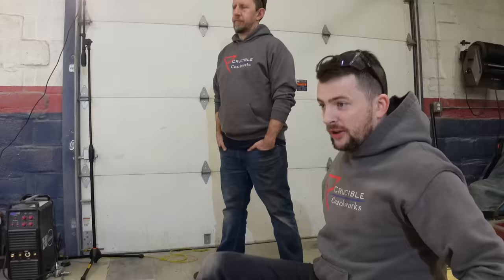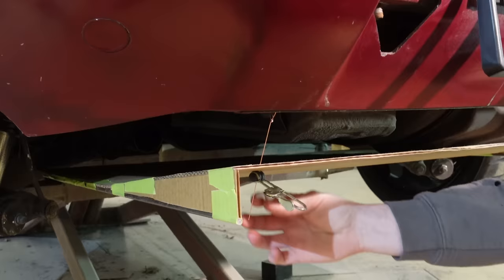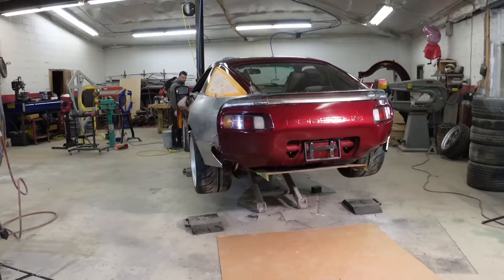I made the diffuser as close as I can to the body. What I did was take welding rod, attached it to spots on the body, stabbed it through the cardboard, and I have these clamps so I can clamp it and slide it up and down and change the height. That way I can figure out where to hang this thing so it's not colliding with anything on the body.